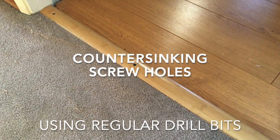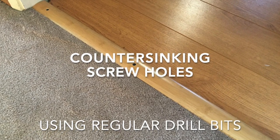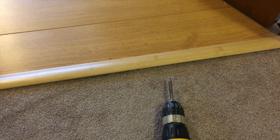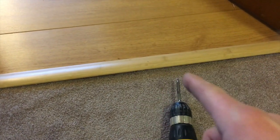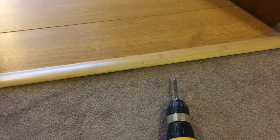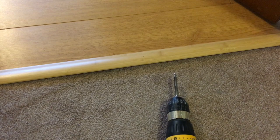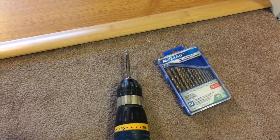In this video I show you how I went about counter-sinking screw holes using regular drill bits. I'm installing a transition piece between the new laminate flooring and the carpet, but I don't have any fancy counter-sink drill bits, so I'm going to show how I do it with just regular drill bits.